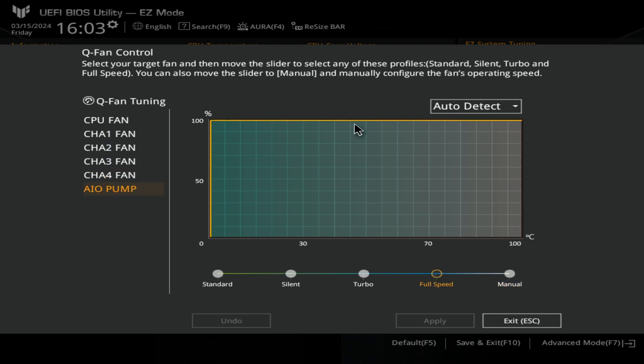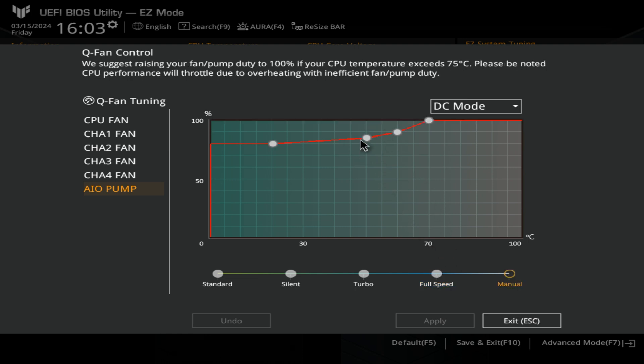For the AIO pump, you can set it to auto-detect or DC mode, whatever you want to do. If you're finding your pump is a little bit on the noisy side, you can choose a specific curve or noise level that suits you. Click Apply and immediately our AIO pump is a little bit quieter — you might need to play around with this a little bit. You can also install Armoury Crate within Windows for further granular control whilst it's running, if that's preferable. Otherwise, you can set up your fans here.